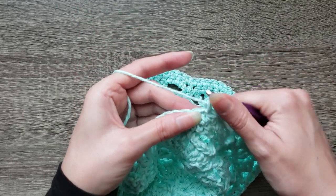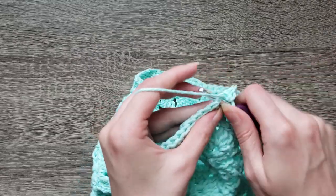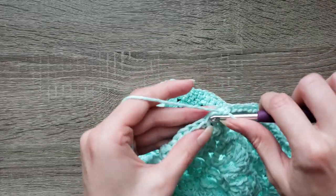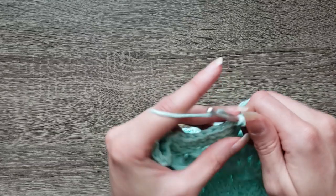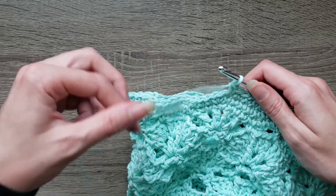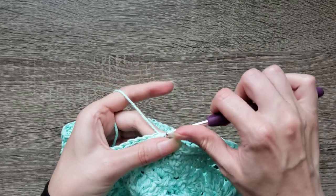Moving on to round eighteen: chain one, single crochet in the next nine stitches, then two single crochet in the next stitch. Continue working that all the way around. Join with a slip stitch to the first single crochet made to complete round eighteen.